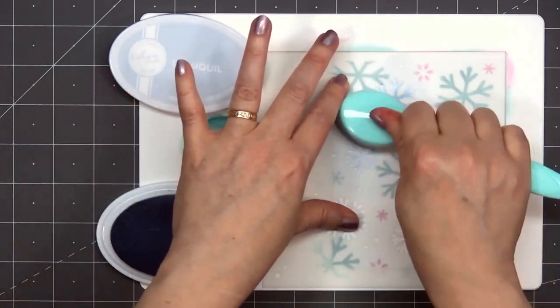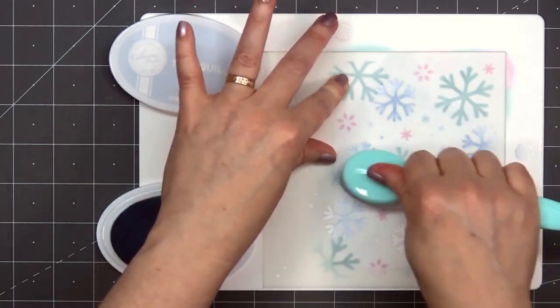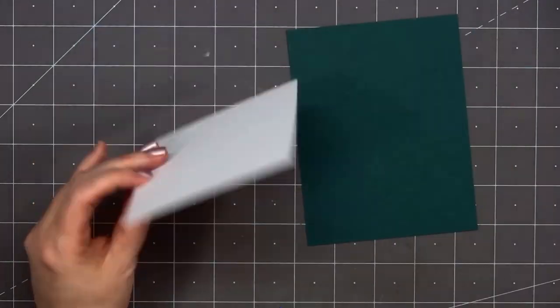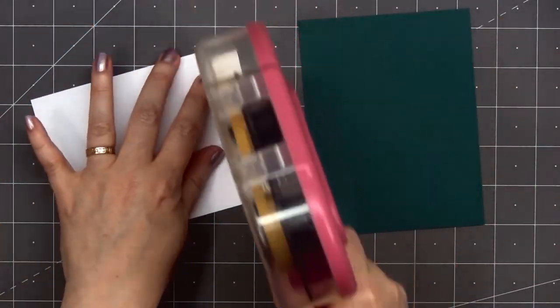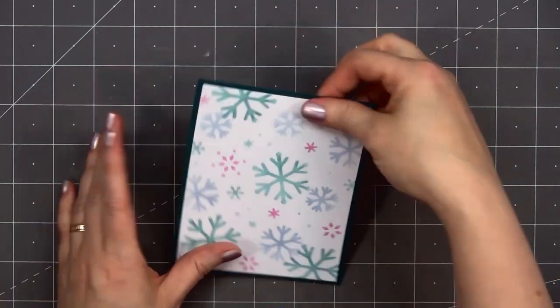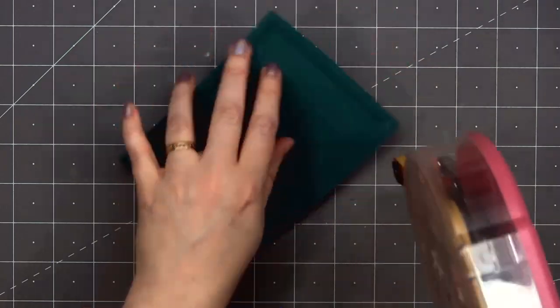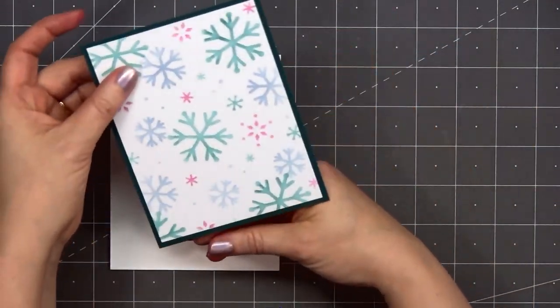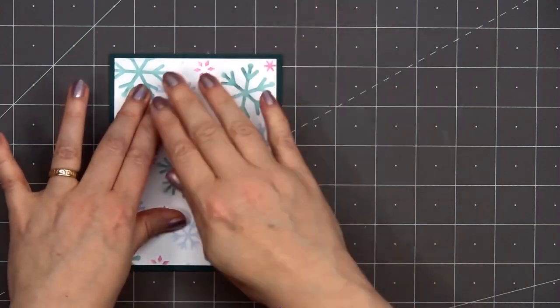Once I have that background all finished, I'll trim down the panel to four inches by five and a quarter inches, and I'll layer it on some green cardstock. Then I'll put some ATG tape on the back and add my card front onto a card base. Sometimes it's fun to use non-traditional colors — my first card used very traditional Christmas colors, but for this card, not so traditional winter colors.